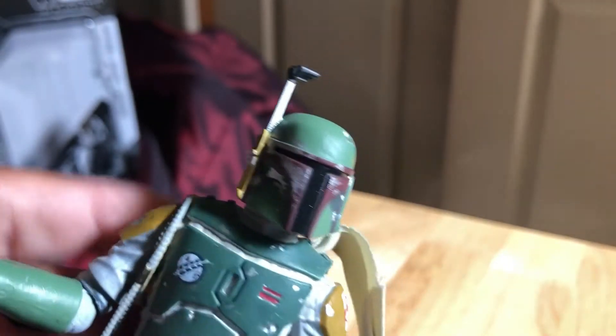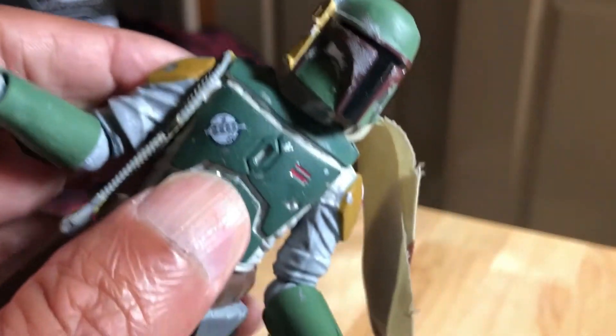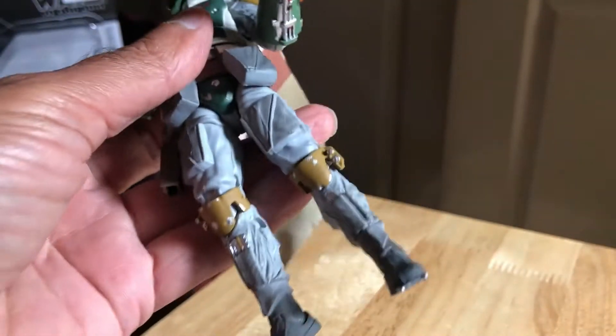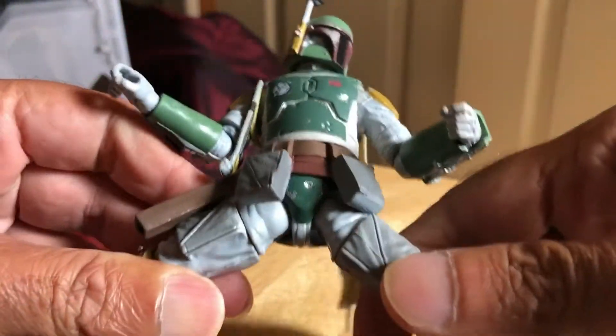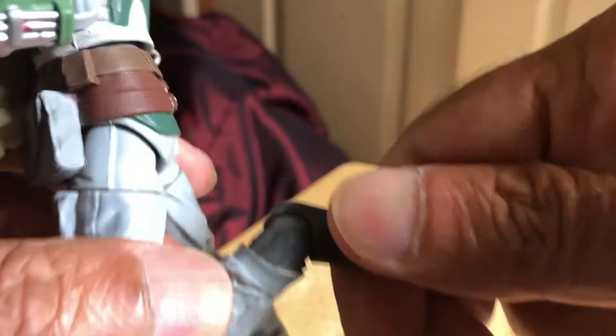In terms of articulation, he's got a midsection crunch that goes left and right, forward and back. The legs go out quite far. There's an upper thigh cut on both sides. The knees I assume are double-jointed — yep, so they go that far back. He's also got rocker ankles.